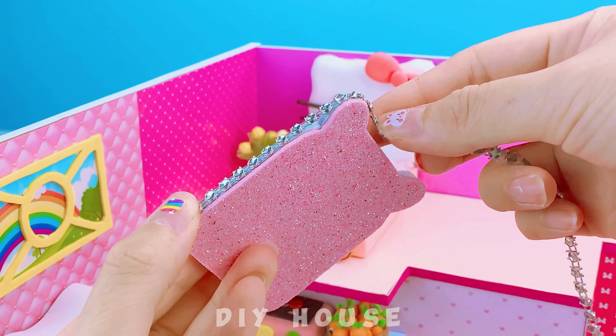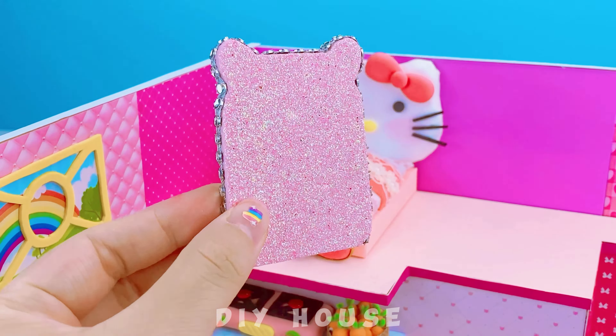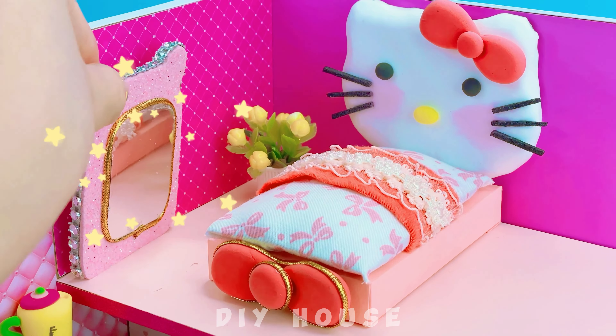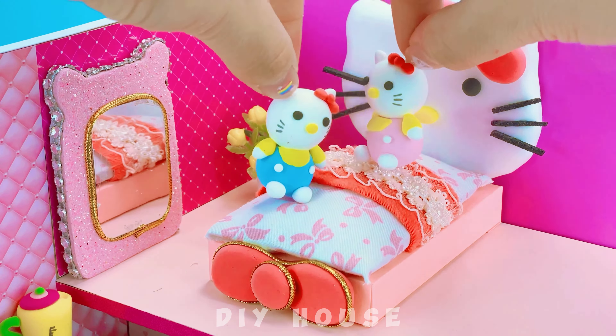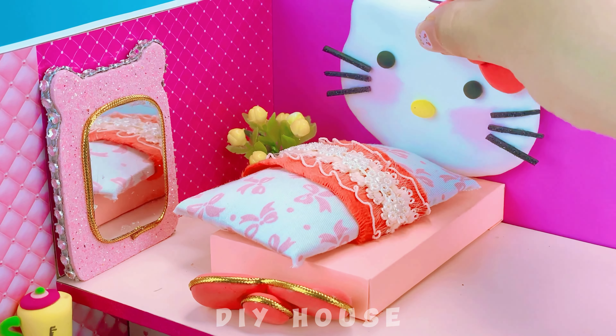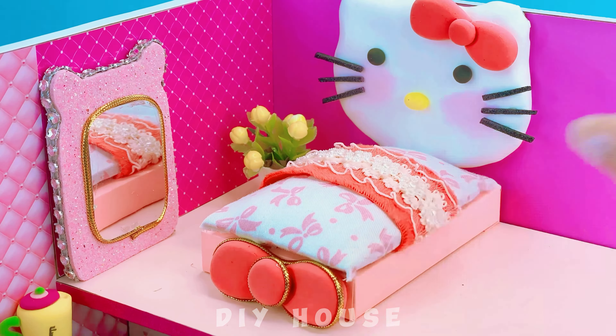A silver trim around it, decorated with bright yellow string. They are too mischievous — I have to clean up now. I'll make a crib for them so they can sit in it and play.